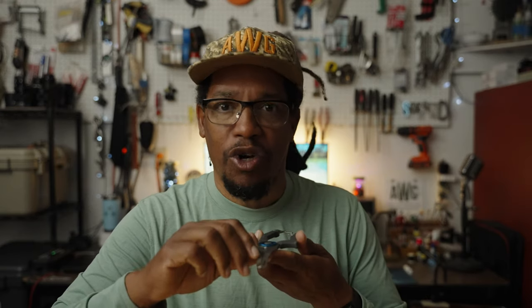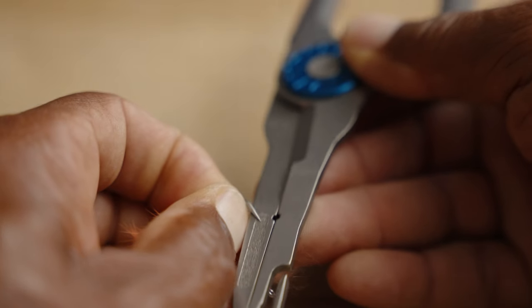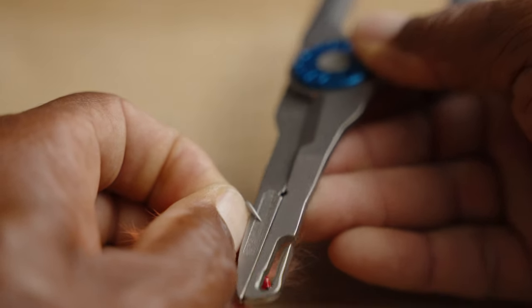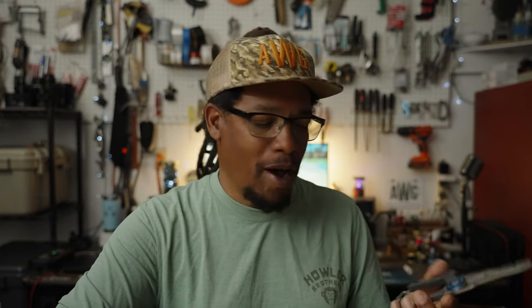Another little thing I didn't really notice at first, but once I read the packaging it pointed out — there's actually a little hook sharpener right here. It's pretty small; I would have liked to seen something a little bit bigger, but it does work and it is nice to have that there. I usually carry a hook sharpener with me, but it's nice to not have to dig through my box and find it, because I'm probably going to have these pretty close by, if not on my person.